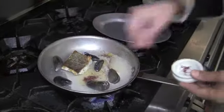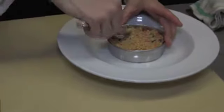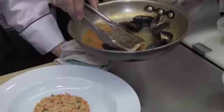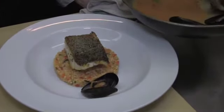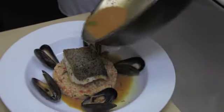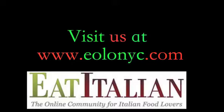We add saffron at this point to the reduced white wine. To plate the couscous dish, we fill up a ring mold with the warm heated couscous. We place the cooked codfish on top with the skin side up, arrange the mussels around the dish, and pour the broth around the side of the couscous.